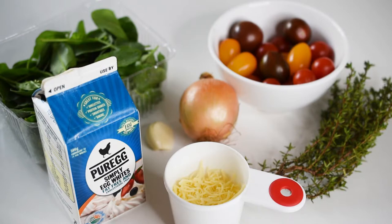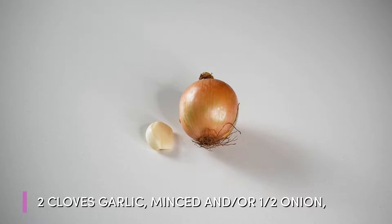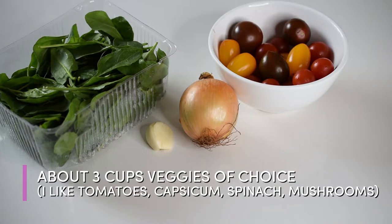You'll only need a couple of basic ingredients for this frittata. You'll of course need some garlic, and you can also optionally use some onion too to add some extra flavor. You can throw in three cups of vegetables of your choice — I like using a mixture of spinach, tomatoes, capsicum, and mushrooms. They all work really well in a frittata-based dish, but you can use whatever vegetables you have on hand.